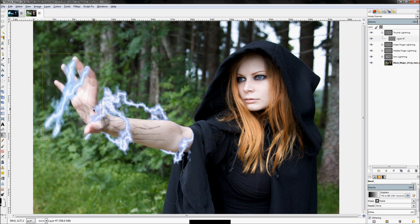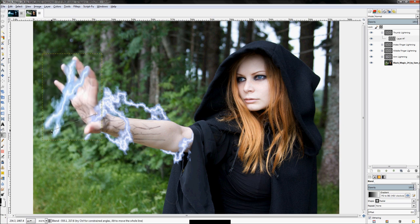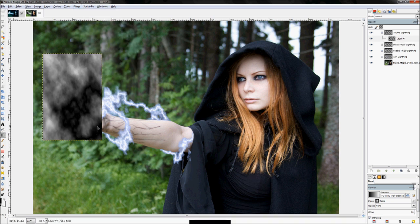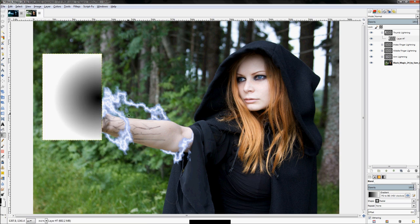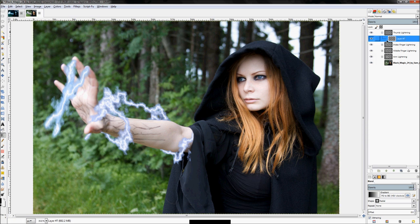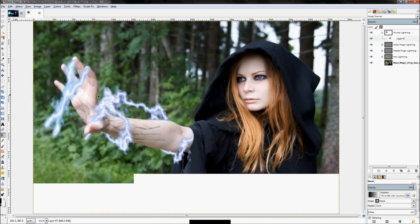Let's try changing the gradient a little bit — make it a little bit smaller. Click Filters > Repeat Difference Clouds. That one didn't work out very well because it kind of went out of our bounding box. Let's right-click and click 'Layer to Image Size' because that bounding box is actually hindering us more than helping us this time. Now our bounding box is the same size as our actual image.